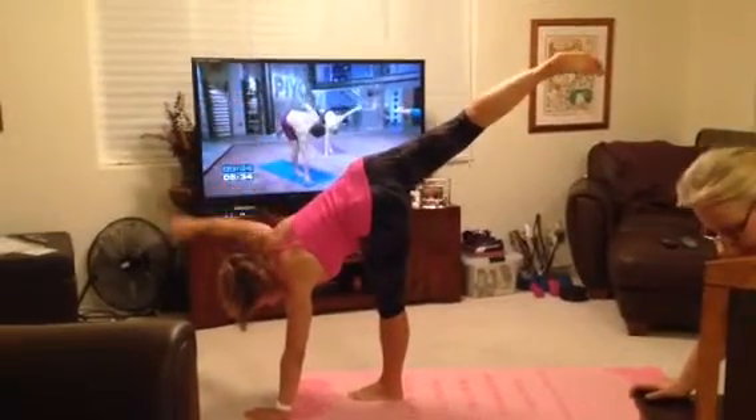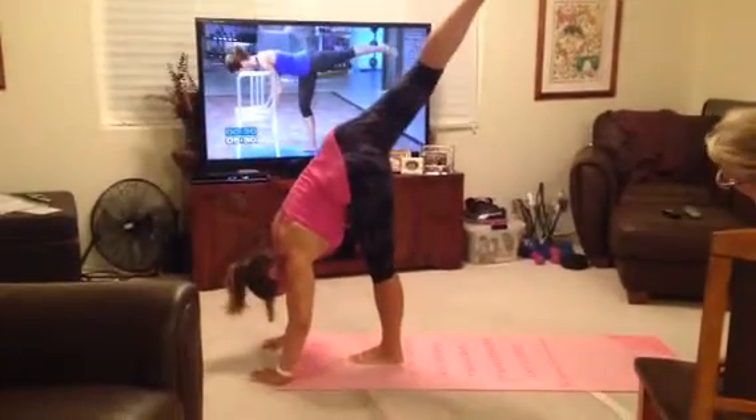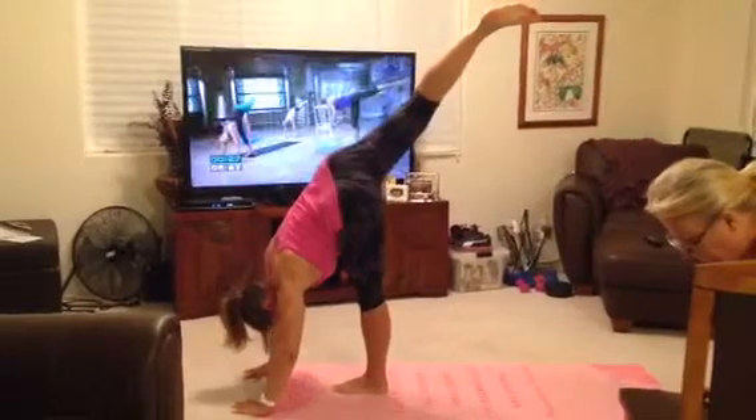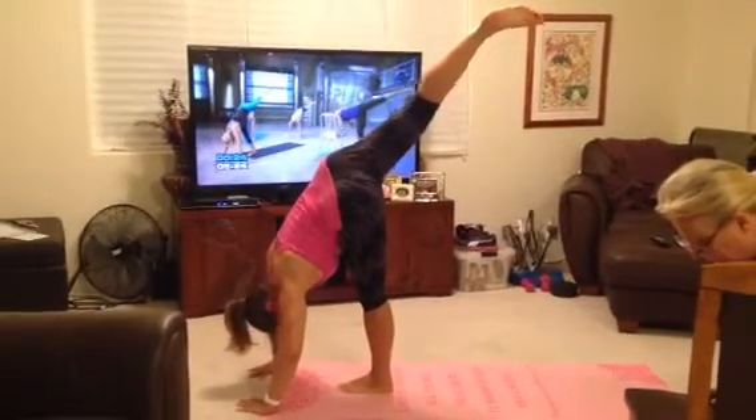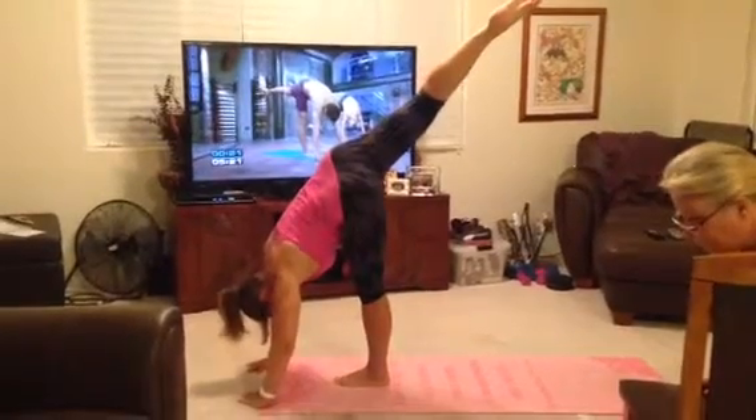Hand to the floor. Right hand now to the floor. Good. Point that toe. Lift that leg up high. This is a three-point balance. Deep stretch in the left hamstring — on fire. Look up and take a rest if you need to. Otherwise, here we go.